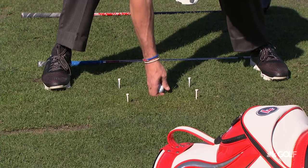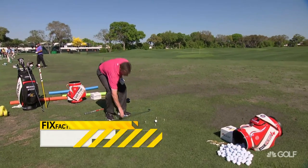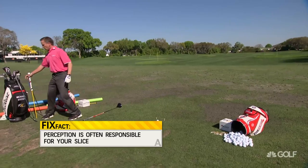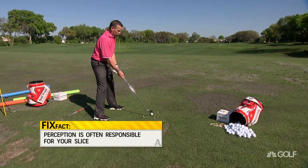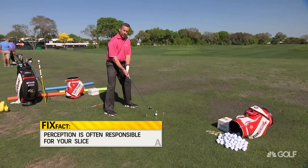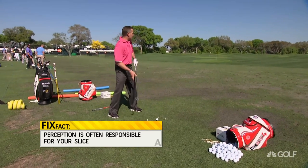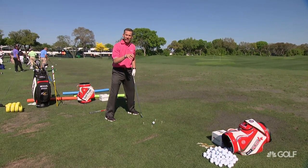Now when we're hitting a slice, or when we're swinging to our perception of the target, we're going to be swinging through and hitting this outside tee and hitting this inside tee — cutting across like this. That's because the target in our mind's eye is way out over here. So I want to leave those tees in the ground.